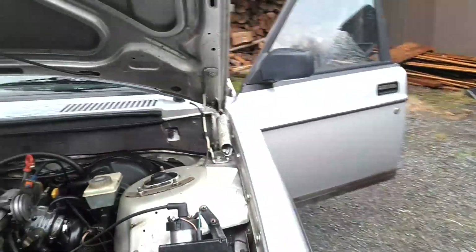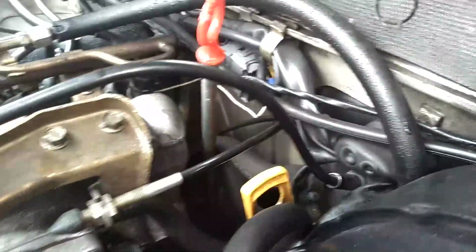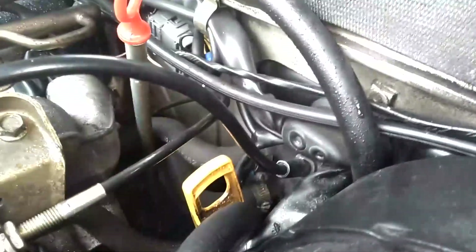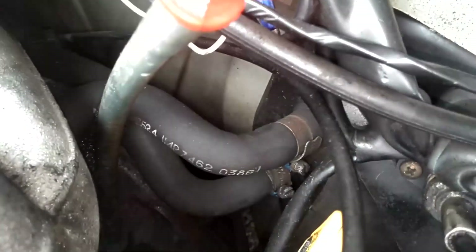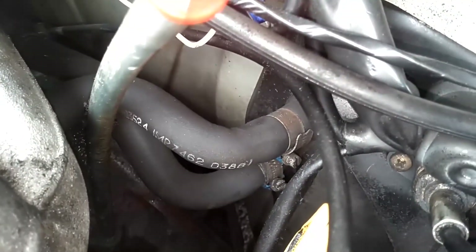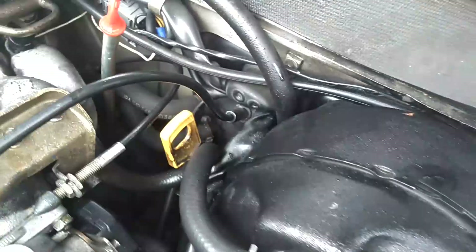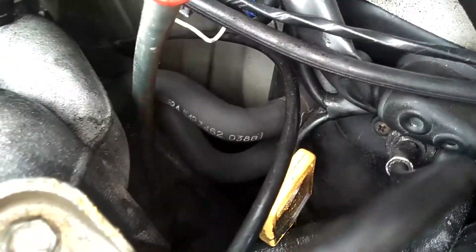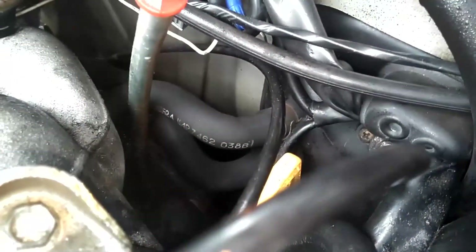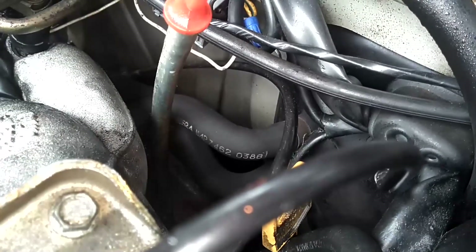Next thing you want to do is put hose pinchers on the heater hoses — these two hoses right here. Behind your transmission and oil dipstick: yellow ones are transmission, red ones are engine. Those two hoses right there are your heater hoses. You want to pinch those off to prevent coolant from running in there when you disconnect the valve from the inside. This will make less coolant run into the car. I'm going to get some hose pinchers and clamp those.